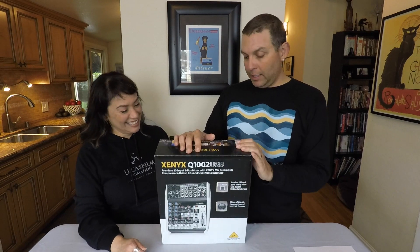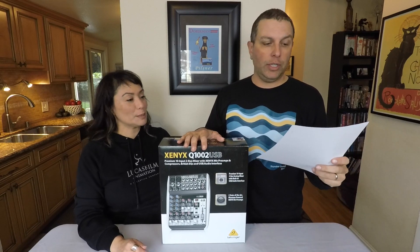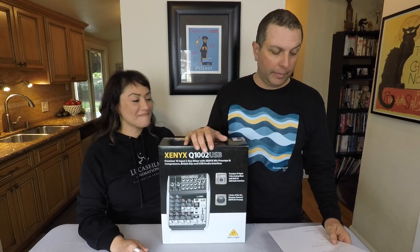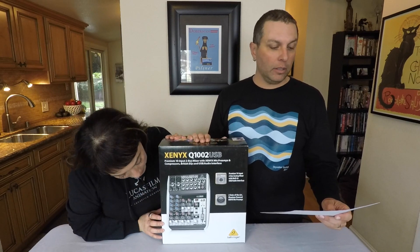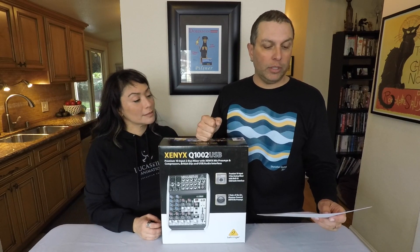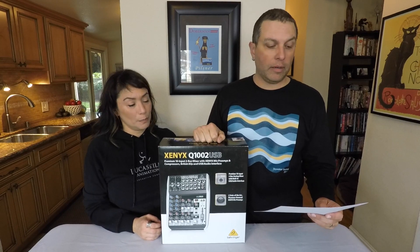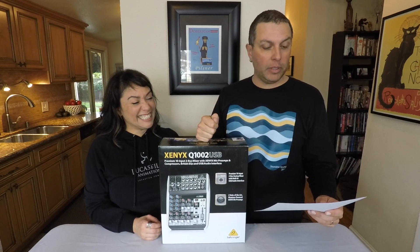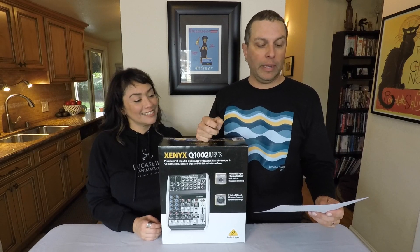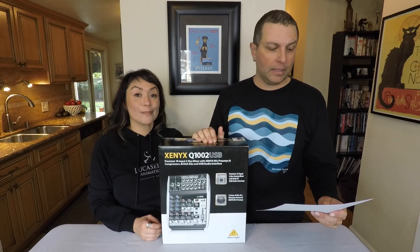Let me tell you a little bit about it. It is a USB mixer — you can get it on Amazon, it's under a hundred bucks. Ultra compact, low noise, high headroom analog mixer. Two Xenix preamps comparable to standalone preamps, 48V phantom power, which is really nice so you can use condenser microphones. Compression feature, and a built-in stereo USB audio interface so you can connect directly to your computer, which is great for podcasting.